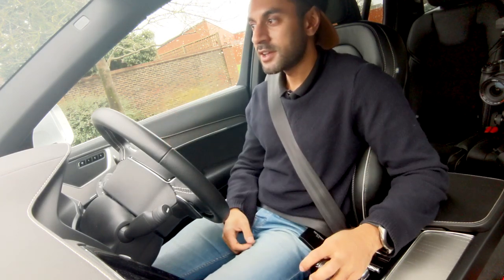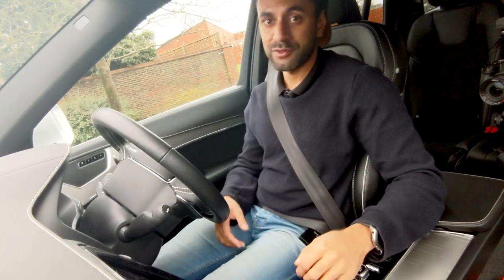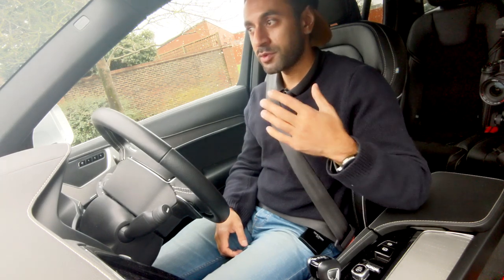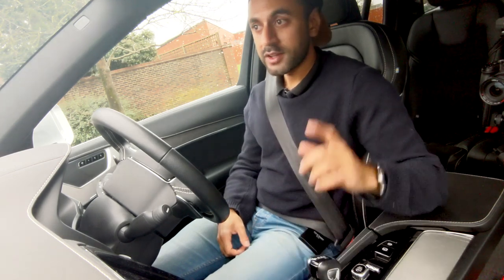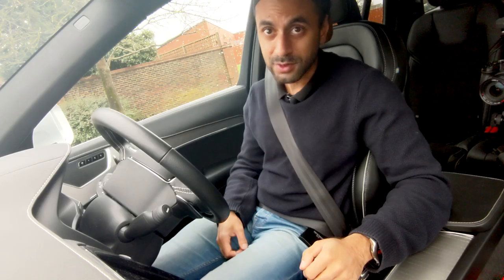That's pretty much it, guys. I would give this driving experience on the XC90 a strong 9 out of 10. There are a lot of reviews online which say similar things, so it's been a great experience. I hope you found that useful — drop a comment below if you have any questions, subscribe, like the video, and I'll catch you guys at the next one. Take care.